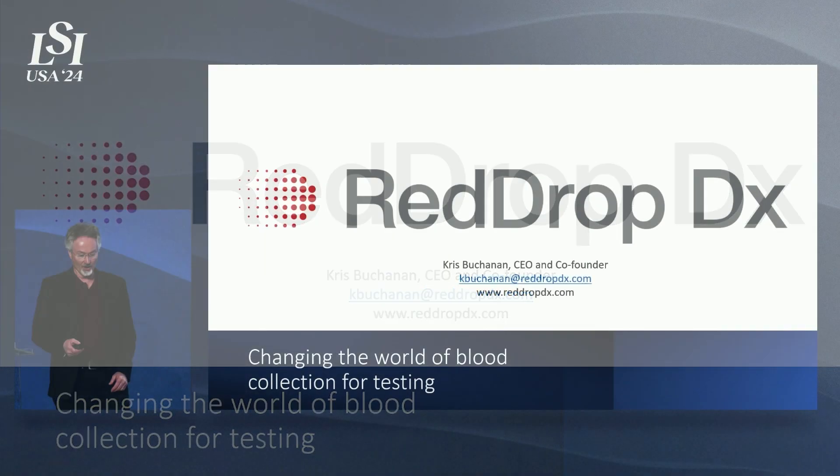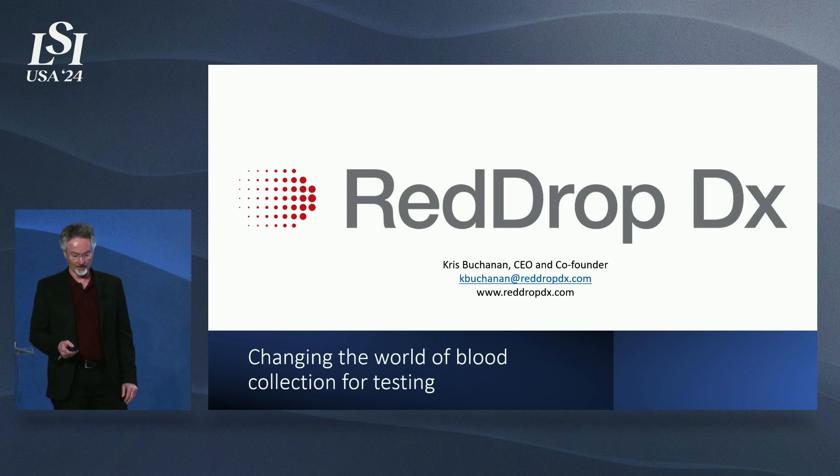I'm Chris Buchanan, CEO and co-founder of RedDropDX. I'd like to thank Scott and the LSI team for allowing us to present our breakthrough company today at this year's meeting.